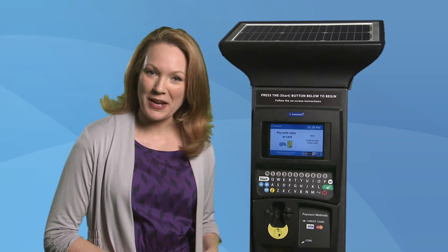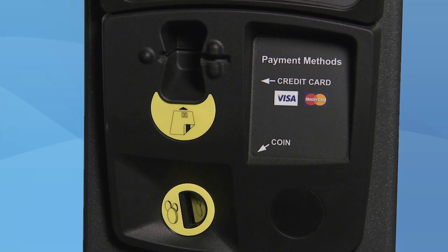Now you are asked to insert your payment. The kiosks take credit and debit cards, as well as coins. The appointed slots are labeled to help specify where to pay.